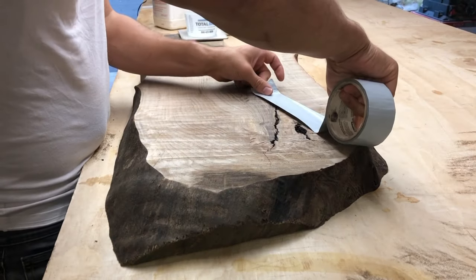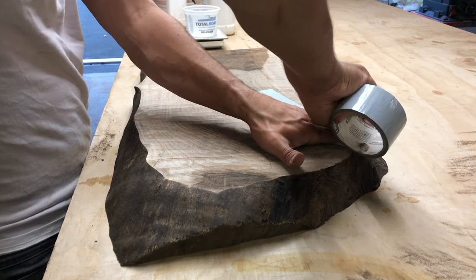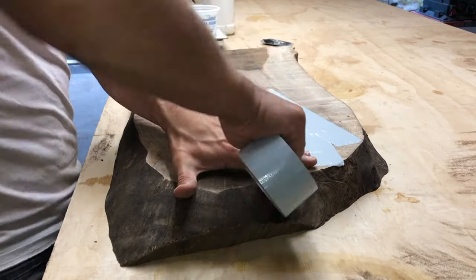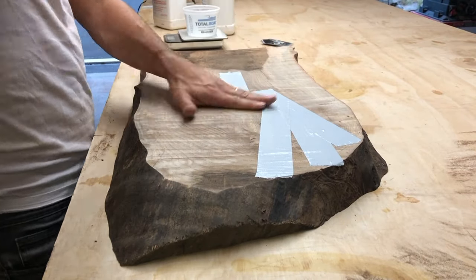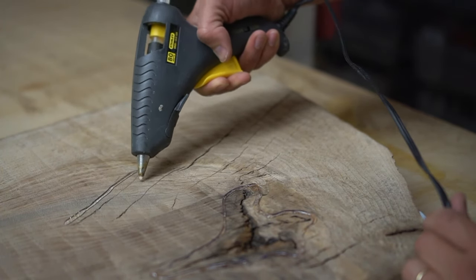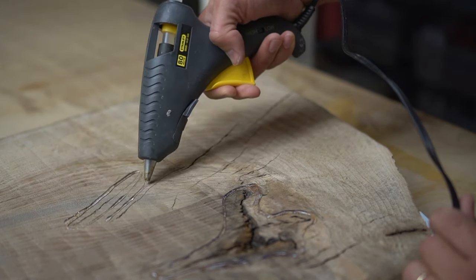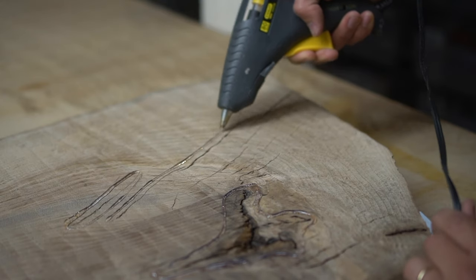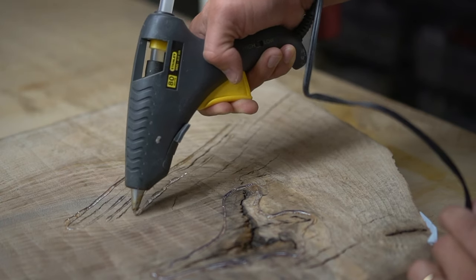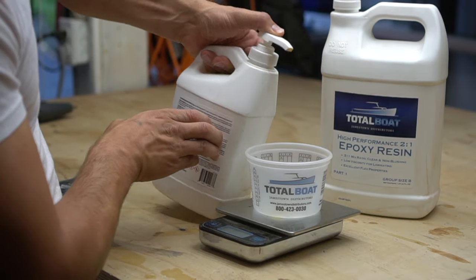There are a couple of large voids on both sides of the board that I'm going to fill with epoxy. Prior to filling them, I cover up the bottom holes first so the epoxy doesn't spill out. I also prep all the voids with hot glue to make sure the pour doesn't get everywhere. If you've ever worked with epoxy you know it can be quite messy, but good prep work helps you avoid a lot of overruns.